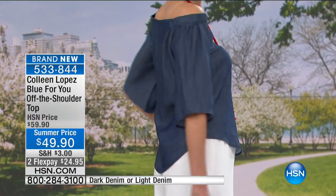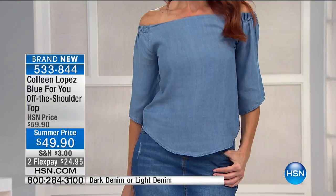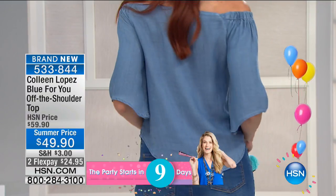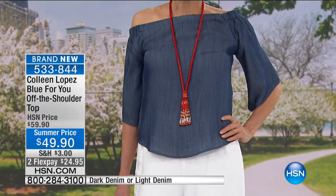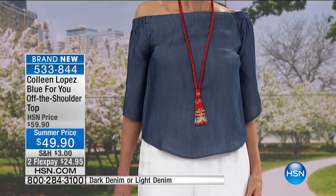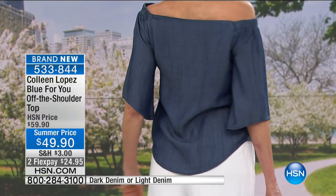I feel like I don't look like I'm wearing my teenage daughter's top when I have this on, because there is an air of sophistication about this that is really pretty, and as I said, very figure-flattering. We have a couple hundred in each choice. It's under $50, on two flexible payments, and it's item 533-844. I have had more requests for this top — I've worn it many times on the air, for jewelry shows. I reach for it often because it just really works. It's a really easy top. You could dress it up or wear it very casually.